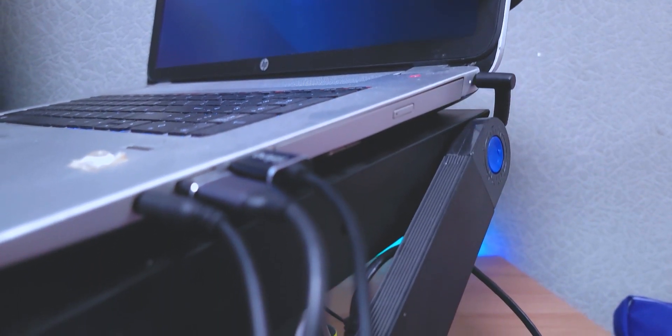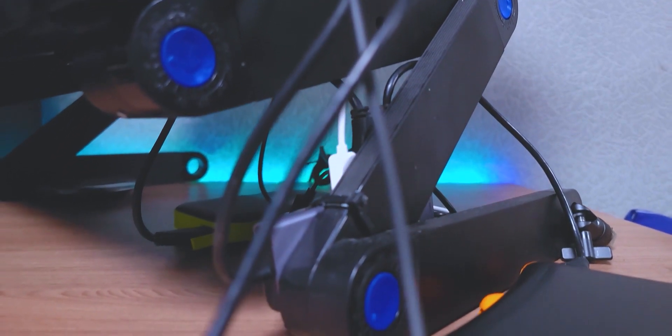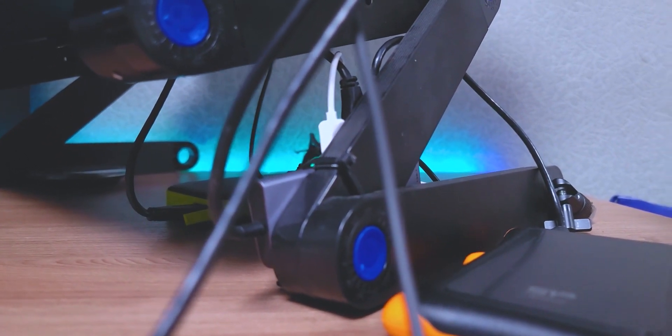So what did I go and do? I bought yet another cooling pad, but this one ended up being a cooling pad and laptop stand combination. So at least, even if it wasn't effective as a cooling pad, I would still get a laptop stand out of it. And it was this particular cooling pad that introduced me to a very big problem that I did not notice with the previous cooling pads.